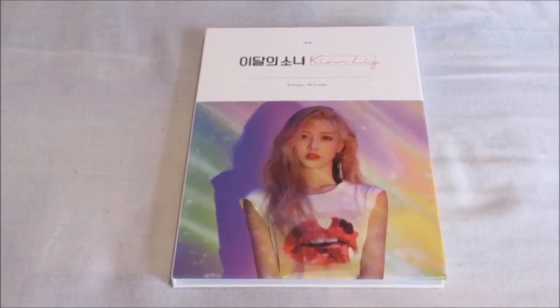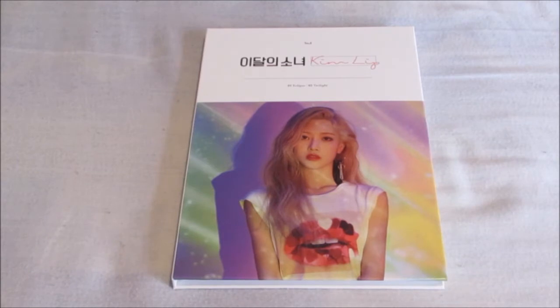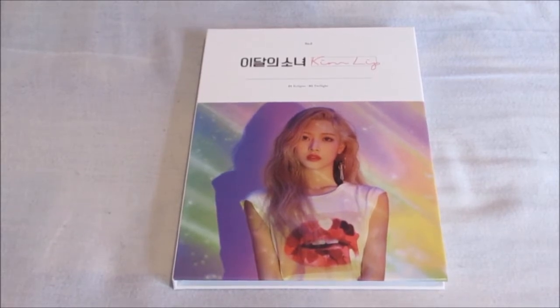Hello everybody, today I'm unboxing Luna's Kim Lip album. This is type A. Very happy that this has arrived — it's come so quickly. I literally ordered this four days ago and it's arrived, so incredibly happy.